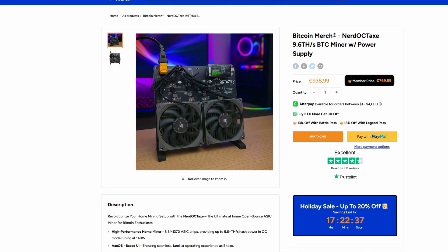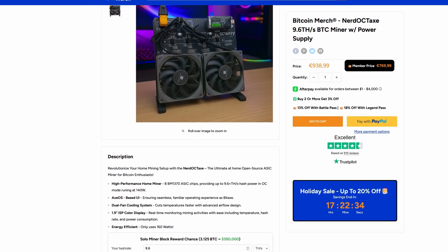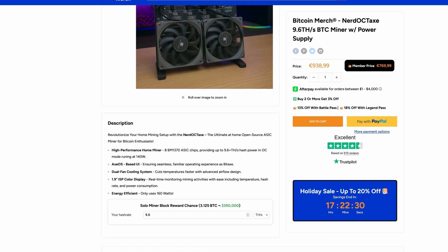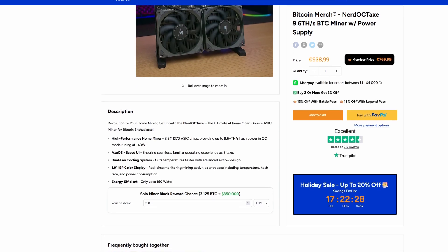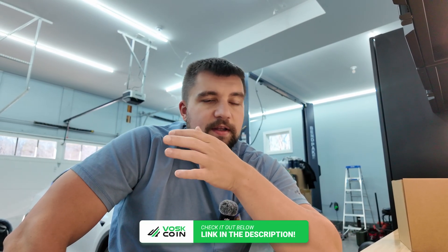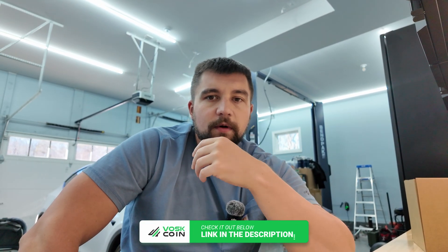On BTC Merch's listing it says at the bottom it only uses 160 watts, but then at the top it says in OC mode it runs 140 watts. Both are off since at the wall we're pulling 175 watts. The dash reads 160, so maybe it's not accounting for the fan draw. If you want to support the channel, please use our links and our coupon codes — things like code VOSCOIN to save some coin. I'll link this in the video description below, along with other options that may fit different budgets and interests.